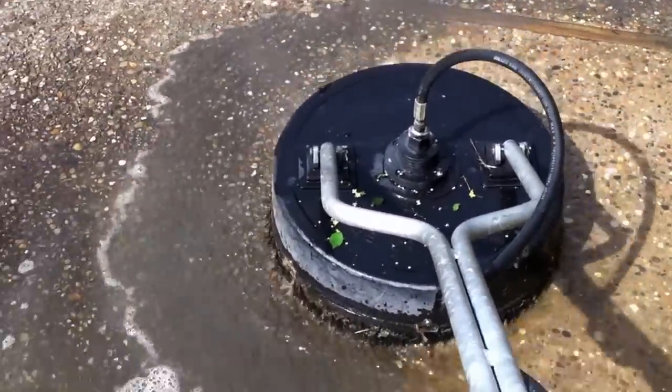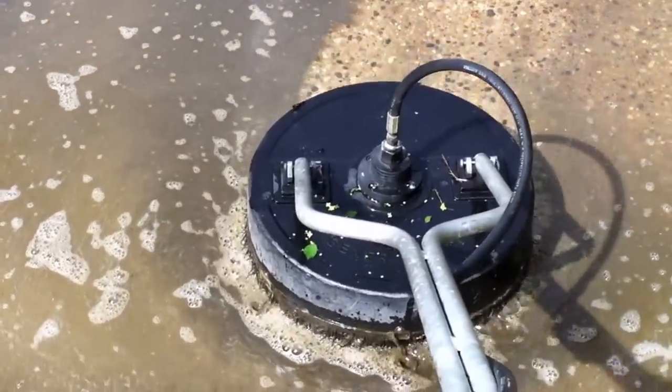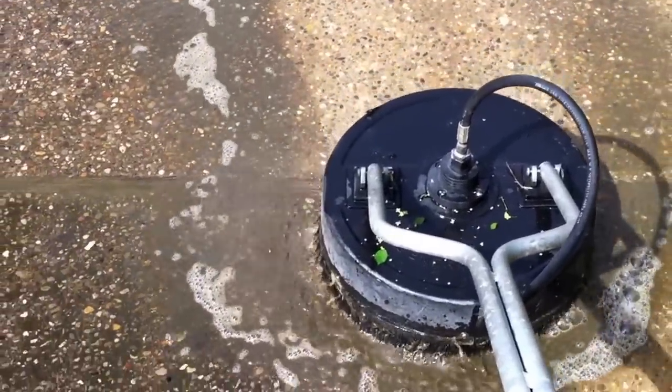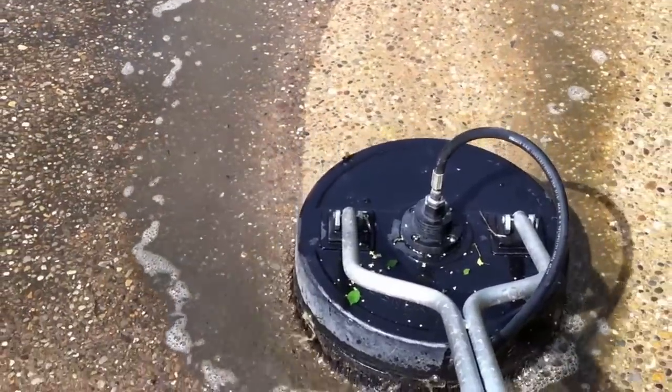If they pull up with the same machine you can buy at Home Depot with a little wand, send them back. Don't try again — call a professional. Professional equipment, professional results. It's that simple.